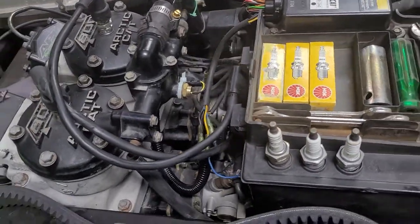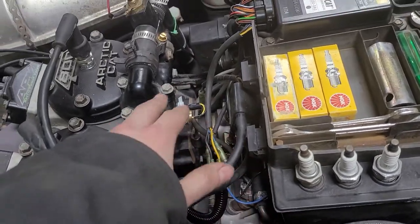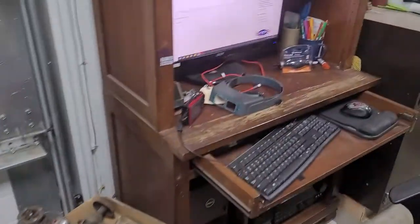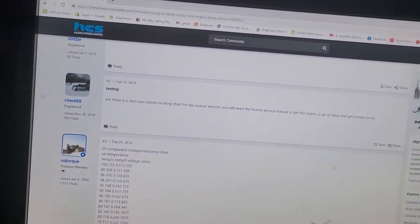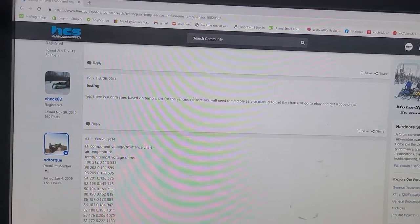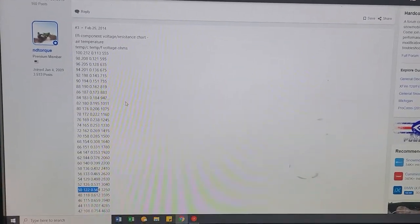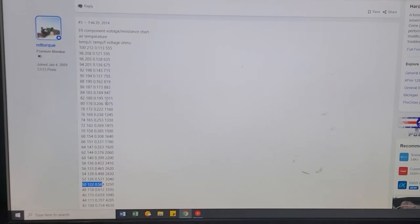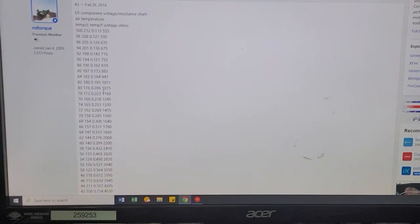You can test both of these — your air temp sensor and your coolant temp sensor. There's a forum page right here; I'll leave a link down in the description. Basically it's on a snowmobile forum, and you take a voltage meter and put it up to the two leads leading to your designated sensor, and you write it down.